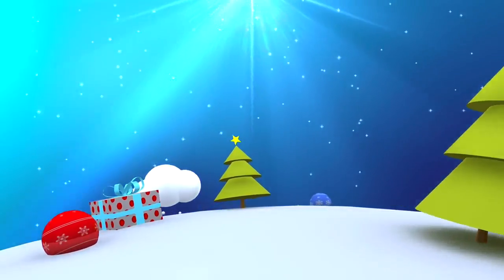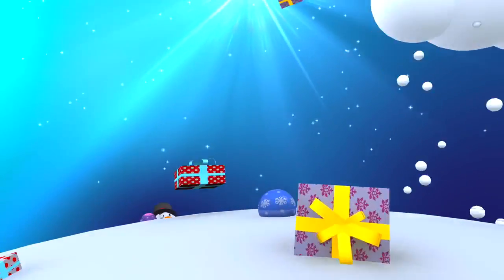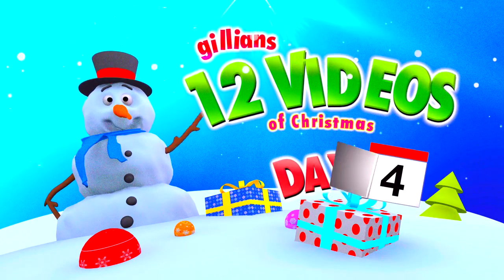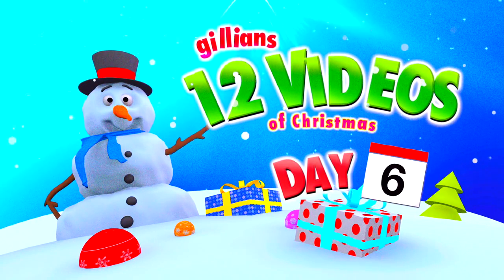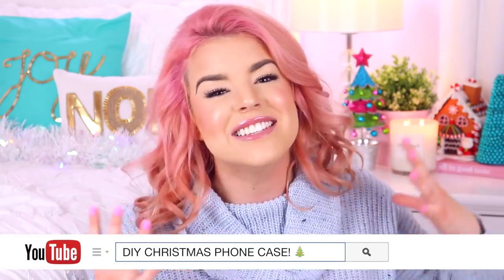Hey everyone, it's Jillian and welcome to day 6 of my 12 videos of Christmas! So for today's video I thought I would do something really exciting — we are making DIY Christmas phone cases!